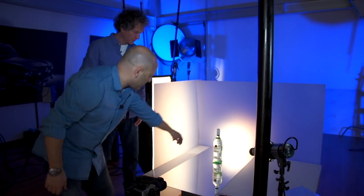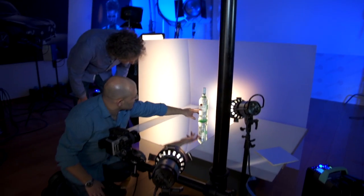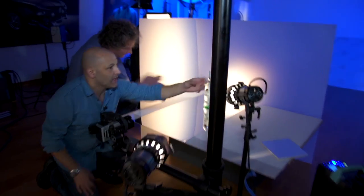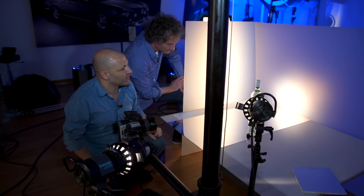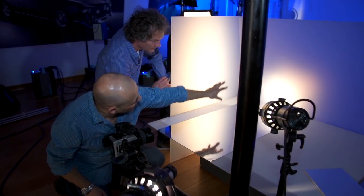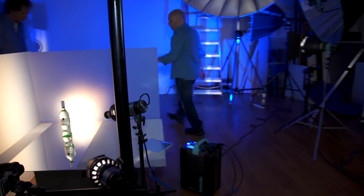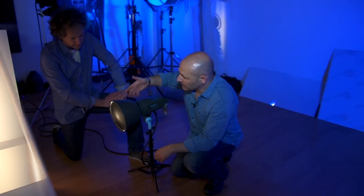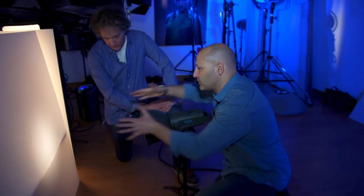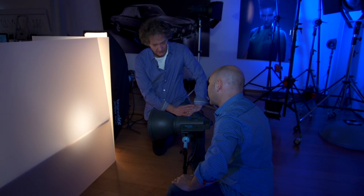And then on the front additionally, I've got these Pico lights with the projection attachments on. That's just illuminating the labels and basically concentrating that beam of light. And then that lovely glow of light coming through the back, giving us the backlighting through the bottle. I've just got a standard dish on the light and a honeycomb grid, and that's just putting that ball of light through the frosted perspex and giving us that result.